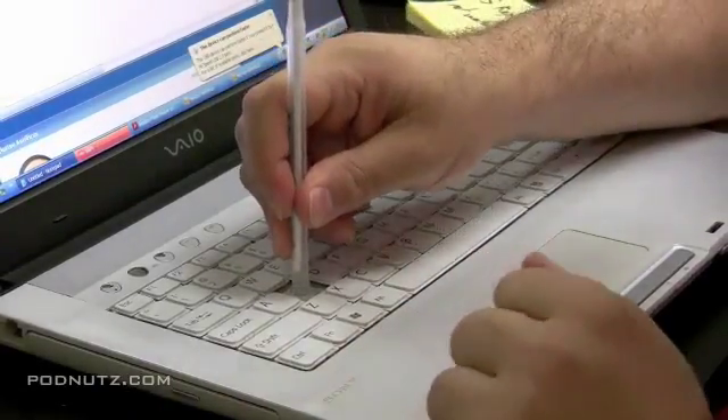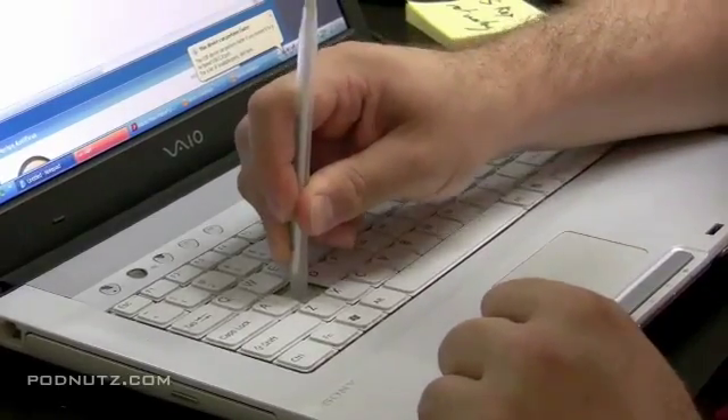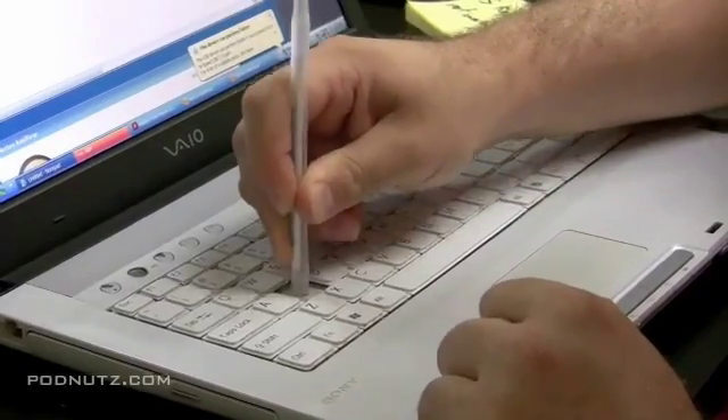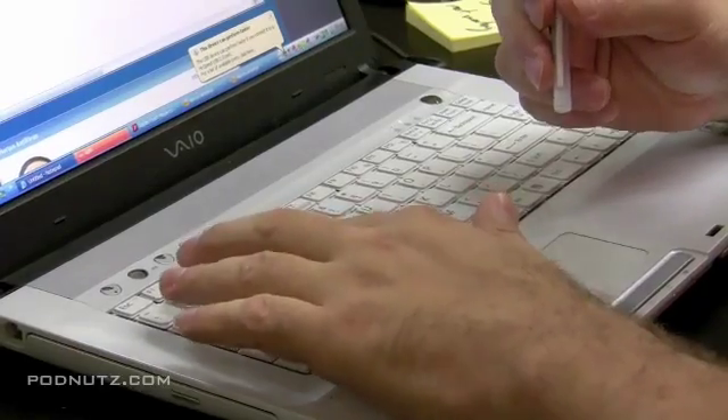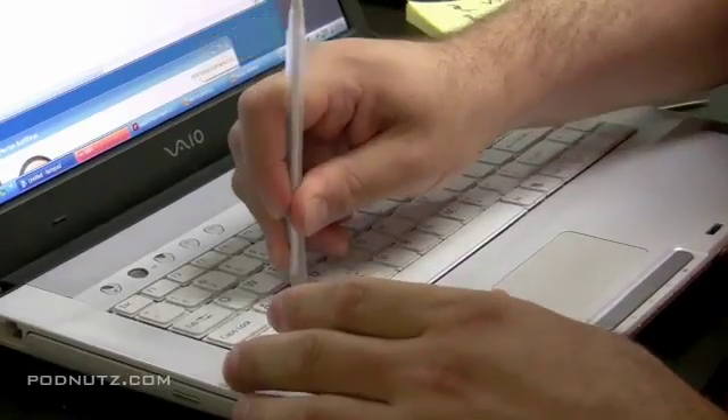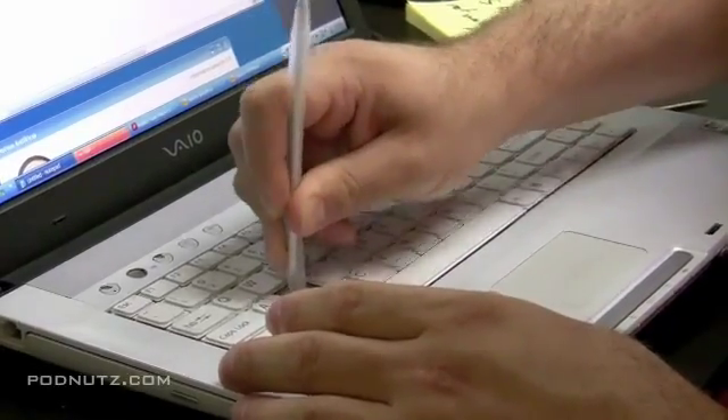What I'm doing is taking a toothpick and trying to scrape it away. The key was still not working, so I'm taking another object — the end of a pen — and just rubbing a little bit, trying to create an actual connection under the little rubber dome there.